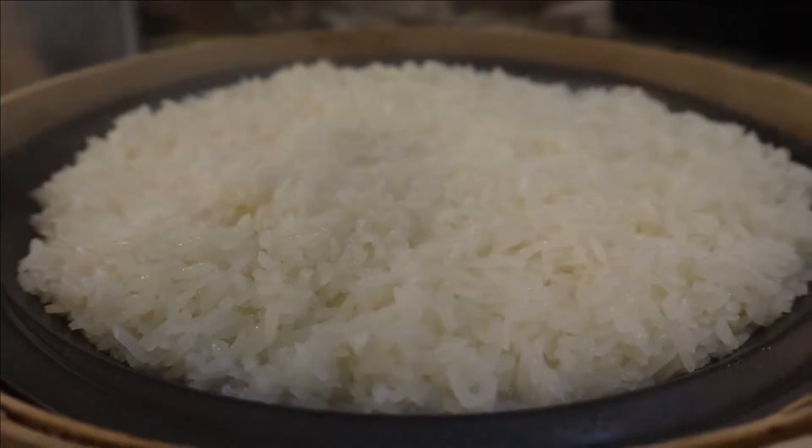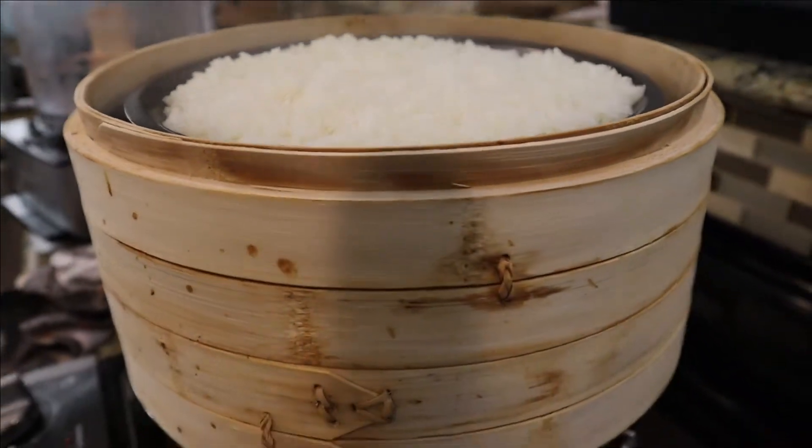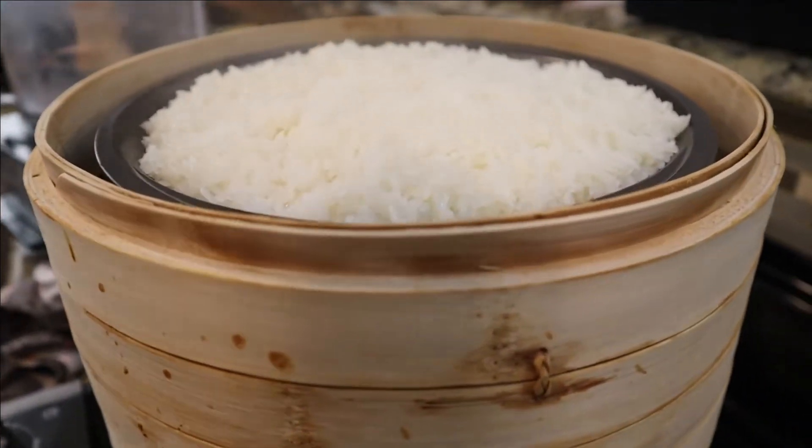Our rice is now done — it's time to pull it out of the steamer. As you can tell, it's very, very hot, so I have to be extra careful when removing it. It took me a couple of attempts to actually remove the rice.